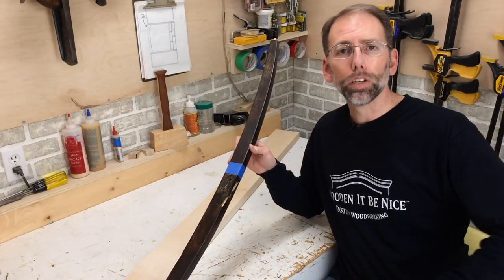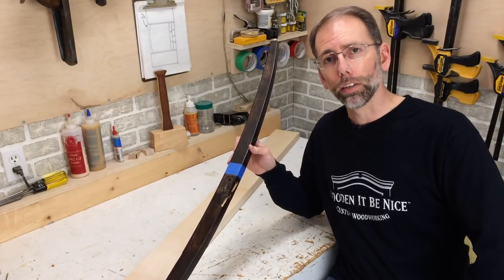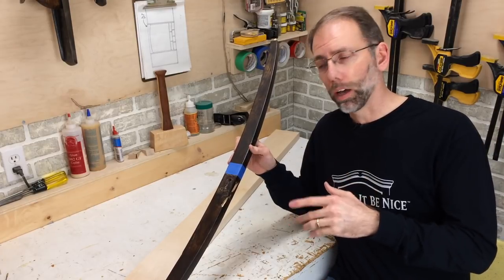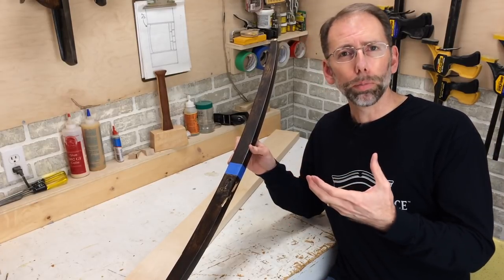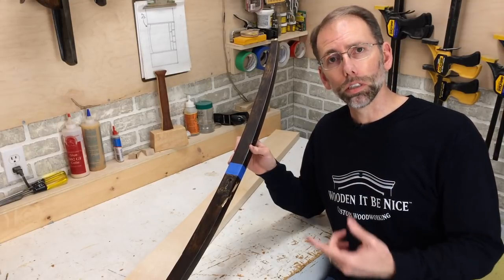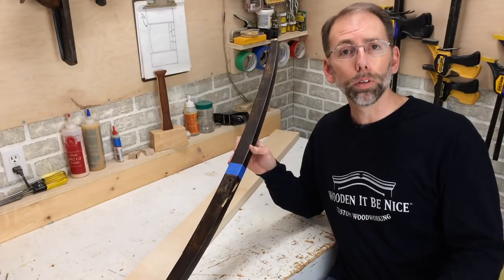This leg is made out of a low-grade mahogany, which is probably part of the reason that it's failing. I'm going to use maple to replace it — it's got a smooth grain pattern similar to this. If I use something like oak, you'd see that grain pattern coming through the stain. So what I'm going to do is trace this out, cut it out, and I'm ready to mill the holes.